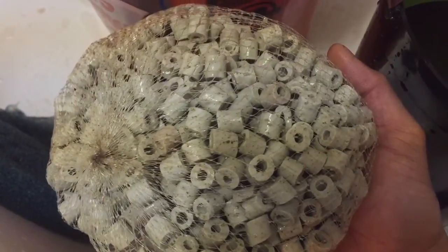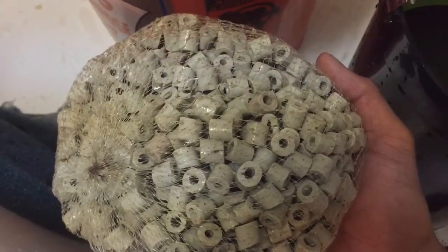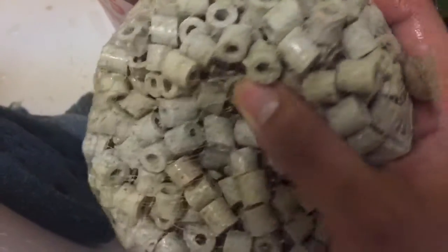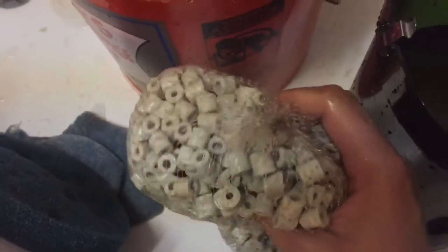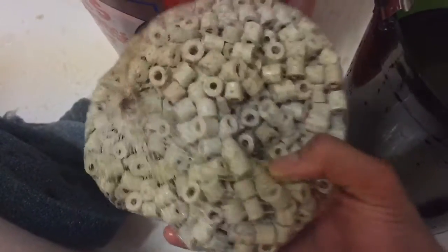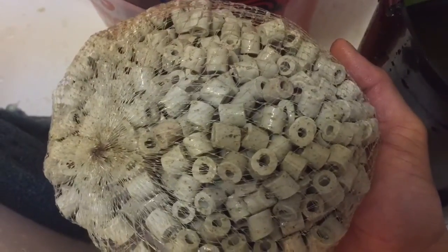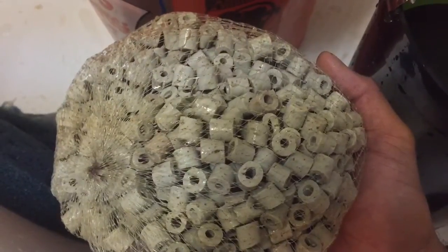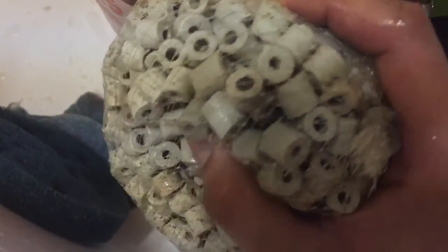The whole point of the pre-filter — Eheim makes one called Effimec, and Fluval makes one called Pre-Filter, not to be confused with BioMax because they look like bio rings but they're not — the whole idea is to trap all those big particles and big pieces of detritus before they even get to your sponges. If you don't use a pre-filter, your sponges will get clogged up faster and you'll have to do maintenance on your filters even sooner.